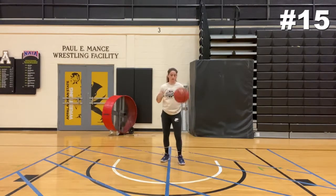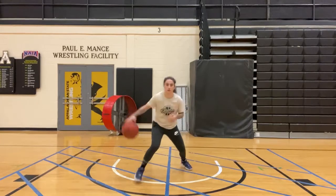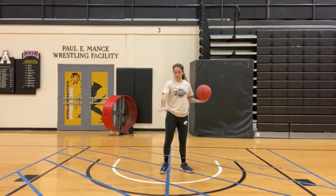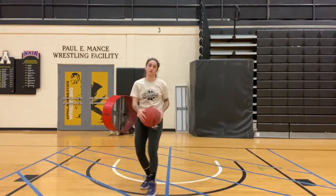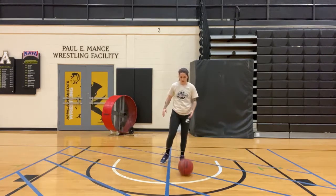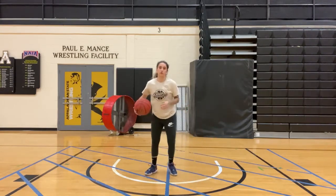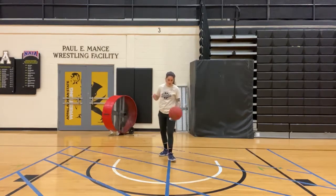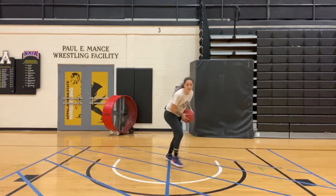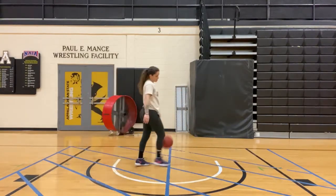All right, last one — triple threat again. You're going to do a little in and out, pull back. That right there will create that little bit of space. The defender will come back towards you — hit them with in and out, cross. Same thing on the other side — this is the pivot foot right here — in and out, pull back, in and out, cross.